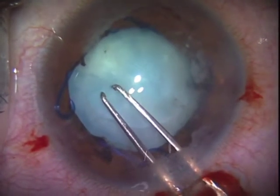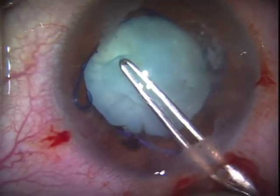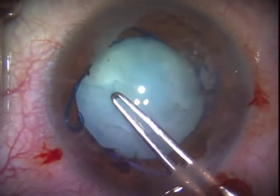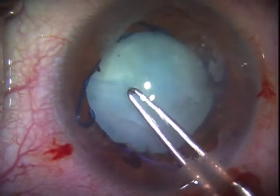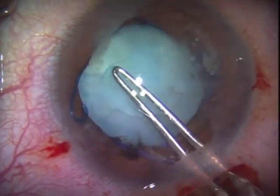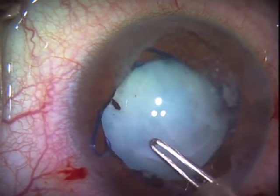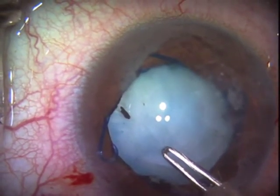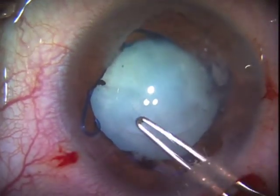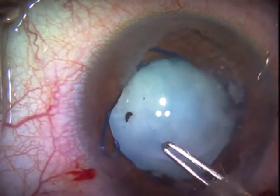After finally getting a little opening, we're going to try to tear, but this very fibrotic capsule will surely present a challenge. I don't have a fugo blade, but this is a case where other than tearing is necessary.